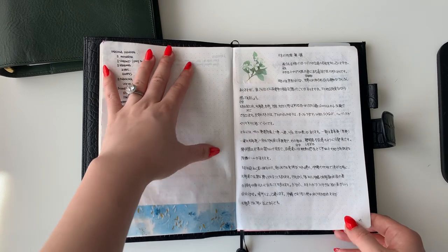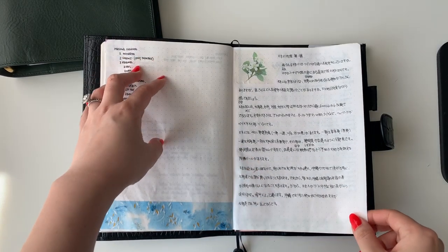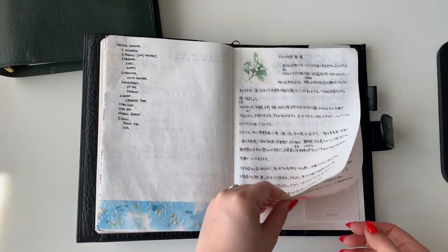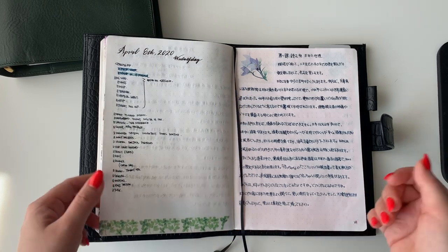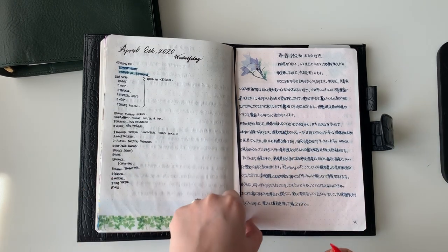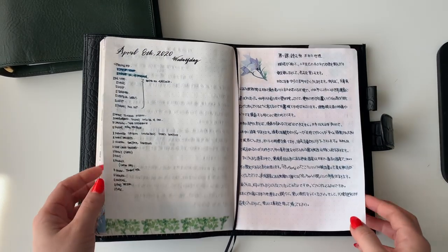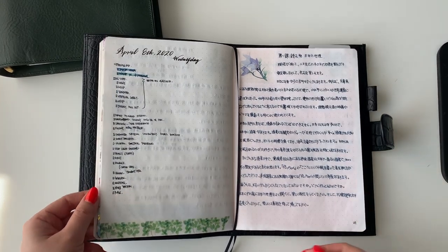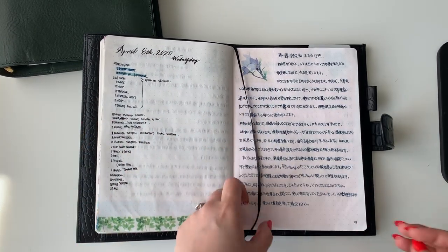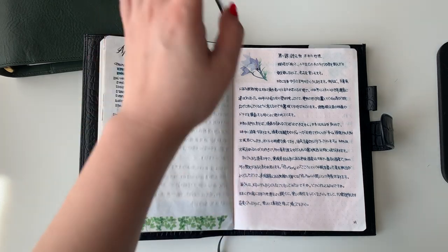Something different about how I'm using this notebook is that I'm also using it as a study notebook. I'm studying for my Japanese test and I learn by repetition, so I want to get in the habit of writing characters so they're built into my muscle memory. I don't need a separate notebook for that because then I'd never use it — it's nice to be in one notebook for everything so I don't have to switch around and get distracted.